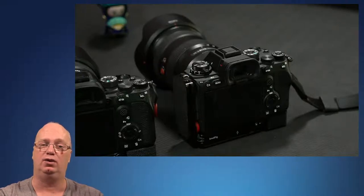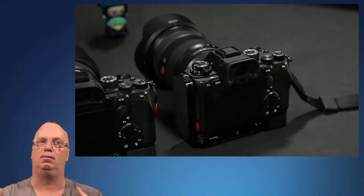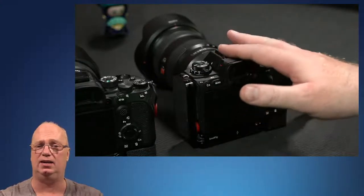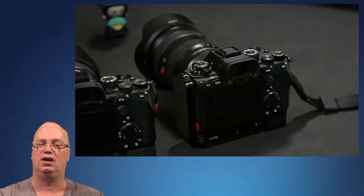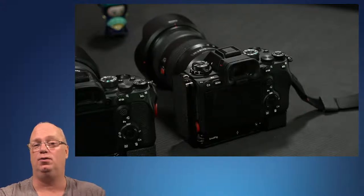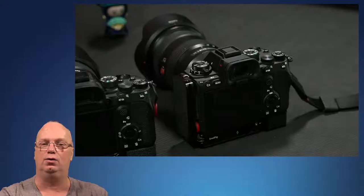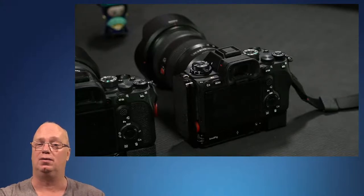This is a feature I think will be on the A7 Mark IV, simply because Sony is shifting technology over even though it's a totally different price range. I understand where they will leave components and where they will remove them. Hopefully this was helpful. If you have an A1, you've learned something. If you are waiting for the A7 Mark IV, it's not unreasonable to expect this feature to be the same. Thank you and see you in the next one. Bye bye.